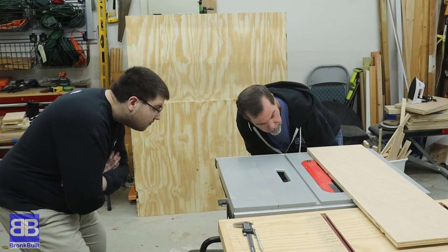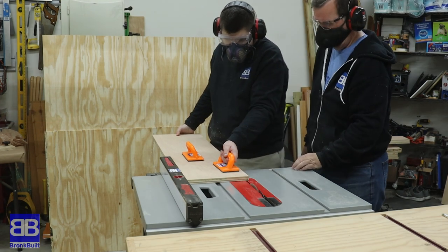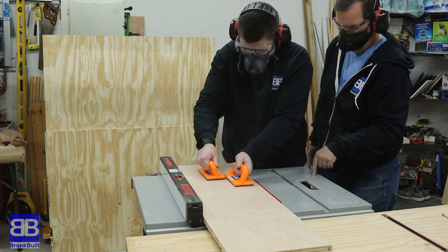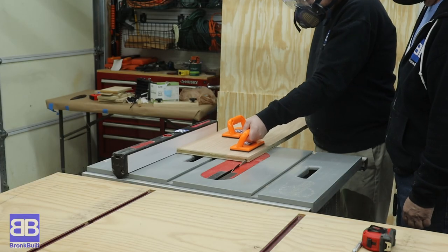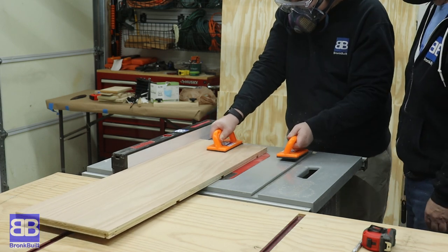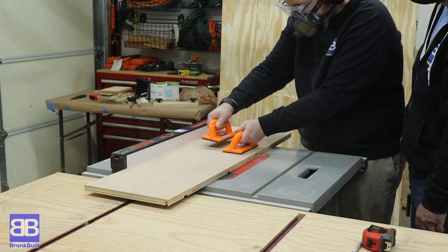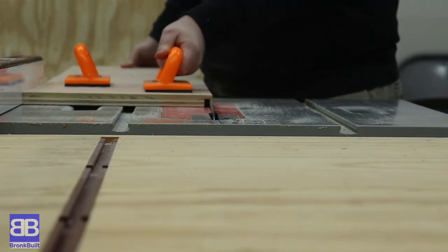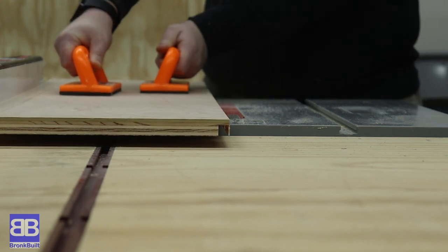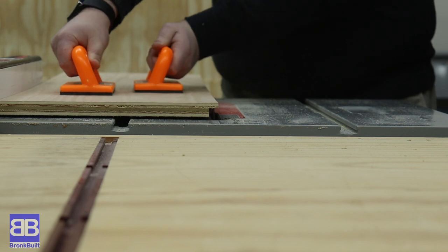It's time for a new type of joint for Eric to learn — this time it's a rabbet. I explain how they are very similar to a dado, just at the end of a board. I also wanted to show Eric that we could have easily done these on the router, but they also can be done on the table saw. The important part of cutting rabbets or dados on the table saw is to keep constant downward pressure on the boards while running them over the blade or it can create an uneven depth. Eric's dad is a bit too cheap to buy a dado set, so that means he gets to make several passes moving the fence a little bit at a time. I wanted him to learn that there are multiple ways these joints can be created.